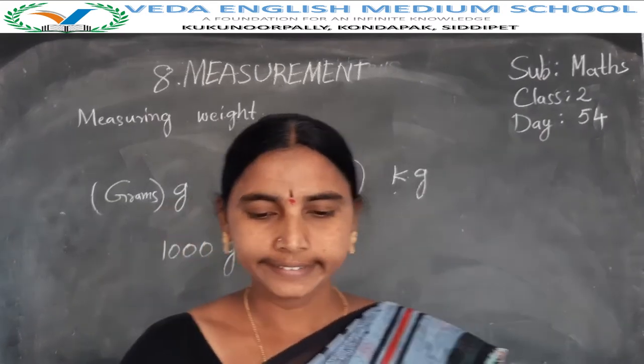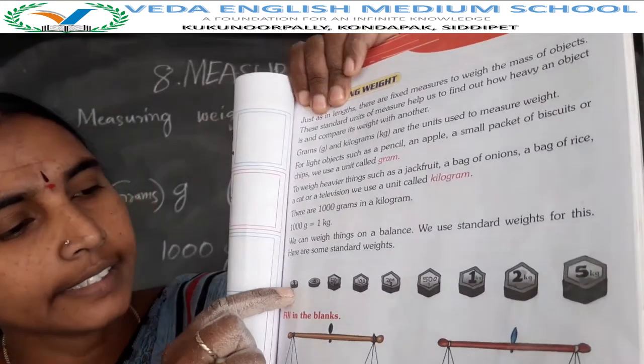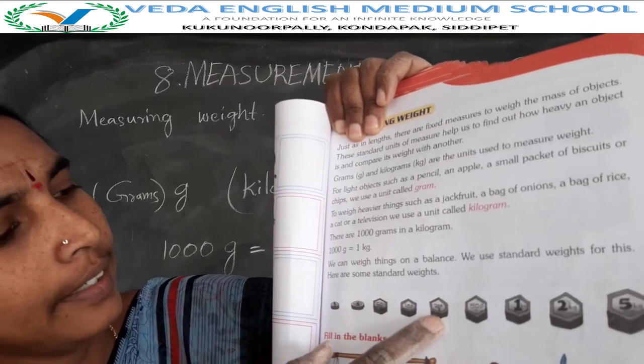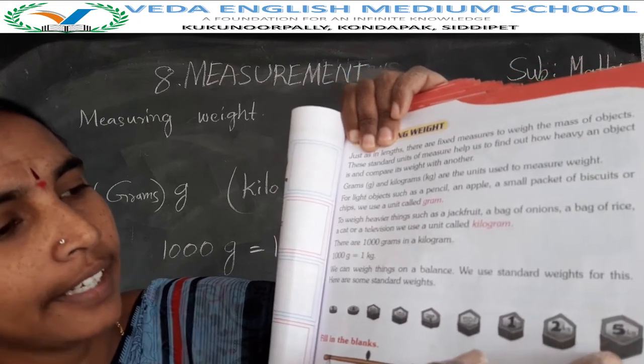Okay, next you will see here: this is the 1 gram, this is the 10 gram, this is the 50 gram, 100 gram, 200 gram, 500 gram, 1 kg, 2 kg, 5 kg.